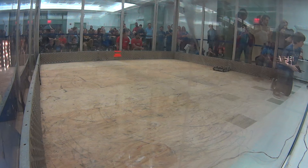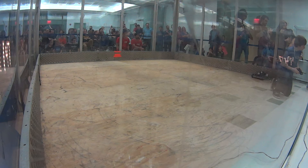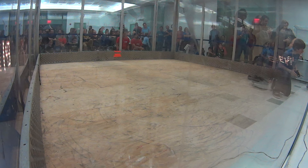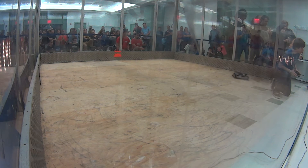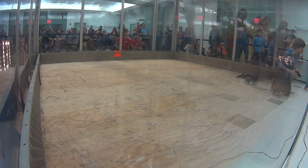That is how you fight a horizontal bar spinner — typically, you feed them to the wall. Mama Bear, that's the name of it. Mama Bear so far doing a good job absorbing those hits, feeding First Contact into the wall, keeping it from spinning up.